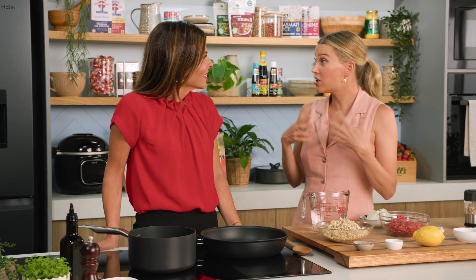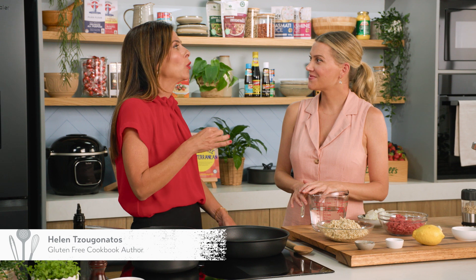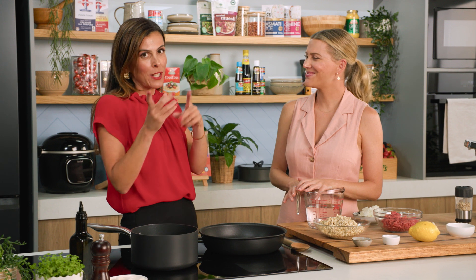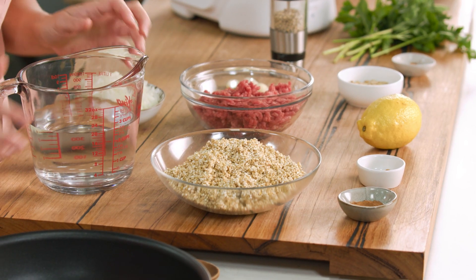Helen is the master of all things gluten-free. I love your alternative dishes to traditional things just like this. What are we making? So today we're making Cypriot koupes. They're very similar to kibbe, so imagine that bulgur crust which contains gluten. We're going gluten-free — we've given them a makeover and we're actually going to make them with quinoa.